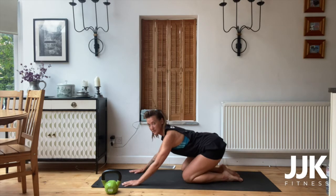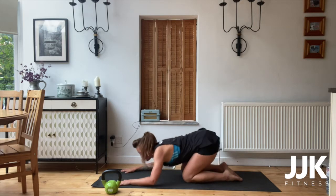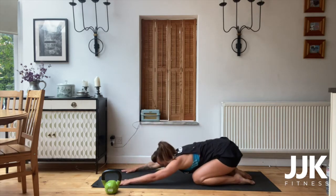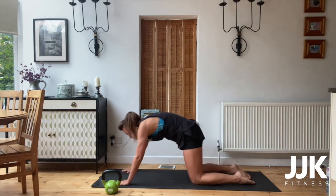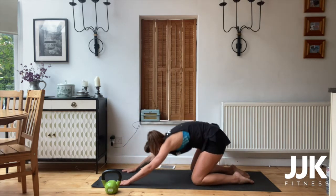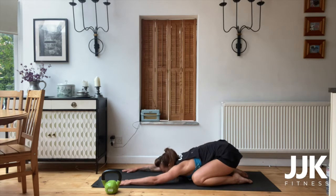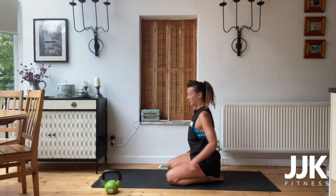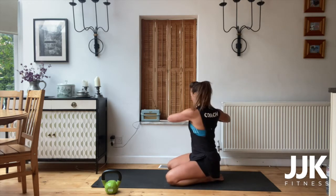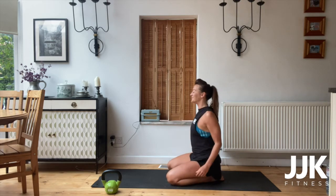Now palms flat, lift your bottom down, head down. Baby cobra from the floor, and then back down onto your knees. Back and forwards — keep the arms nice and straight. Sit onto your bottom and just rotate the hips, awakening those muscles around the core area. Rotate back.